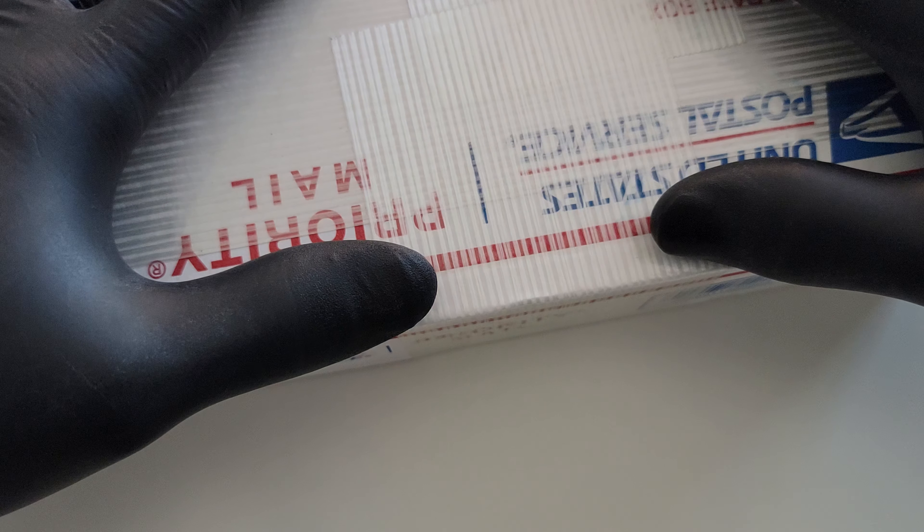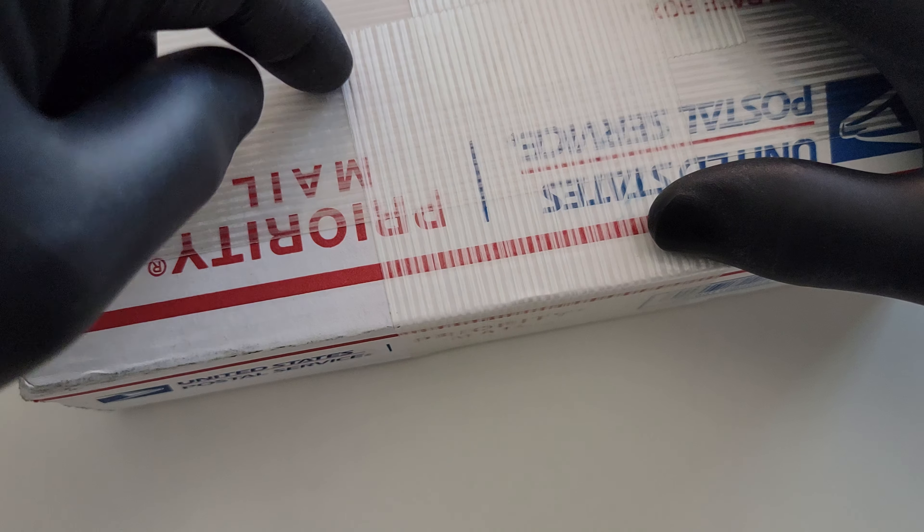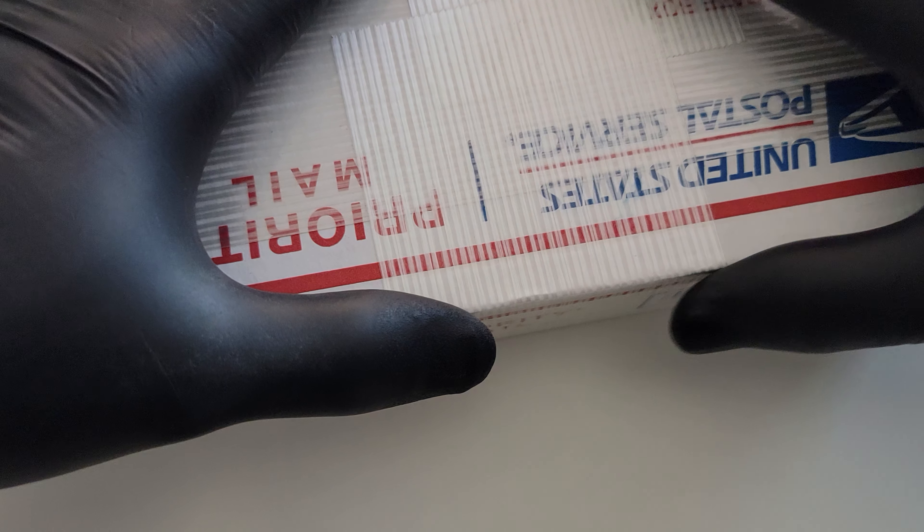All in on silver and gold, huh? Well, I don't know about all in, but I did just get another package in. Let's get this open and we'll discuss it on the flip side, guys.